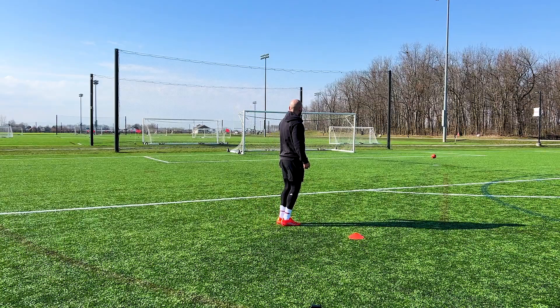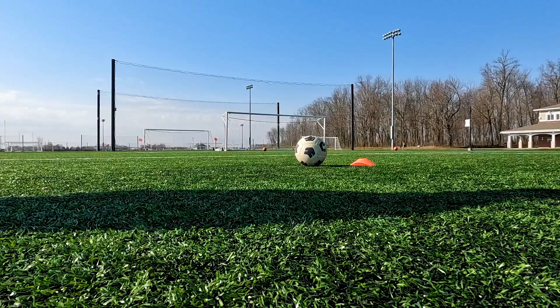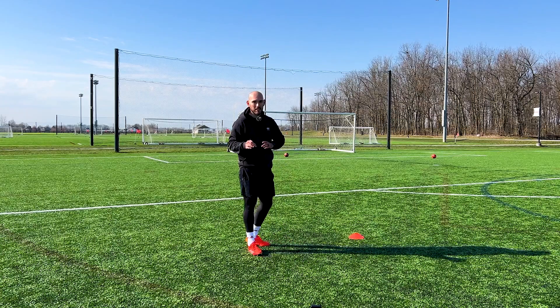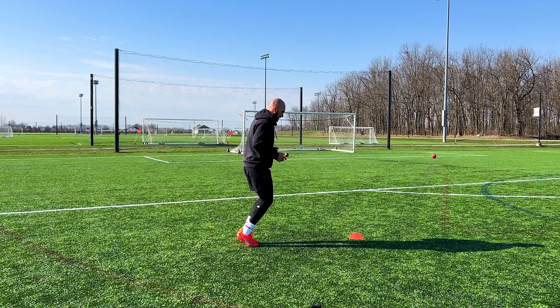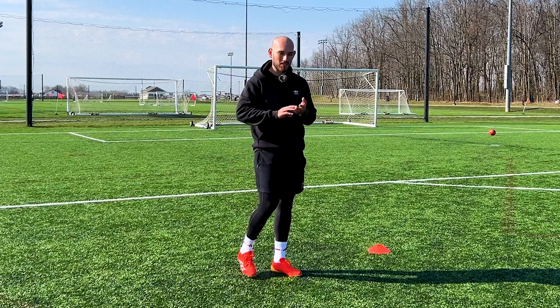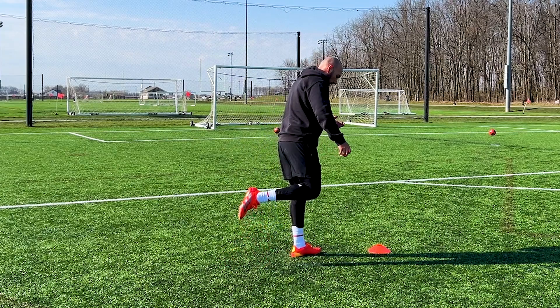Way too under the ball there — let's try that again. That one had a good elevation but there wasn't enough curve. Another tip: make sure you keep your ankle locked. When we try to curve the ball, we tend to think we also need to move our foot, but I recommend against that because it's a higher chance of injuring yourself. So lock your ankle, follow through, and get a little bit of whippage with your leg movement.